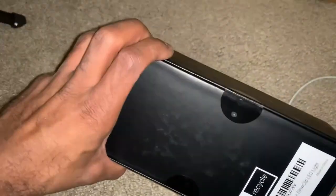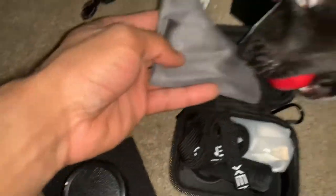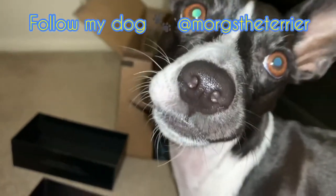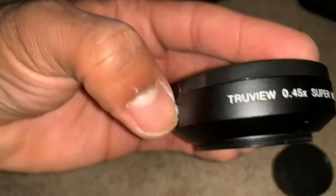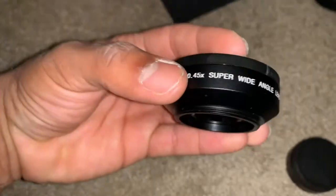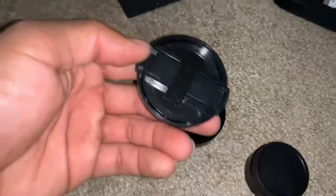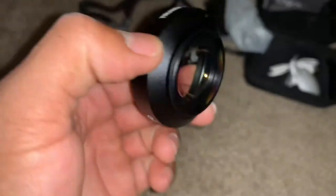Let's get them open. This comes with a little dust cloth. This is the TrueView super wide angle lens — here's how it comes. You pretty much just squeeze the little tabs and pop the tabs to place the cover back. This is the lens as it comes.